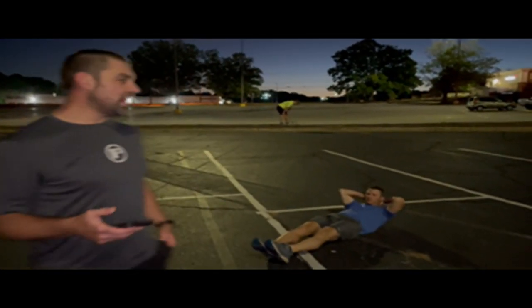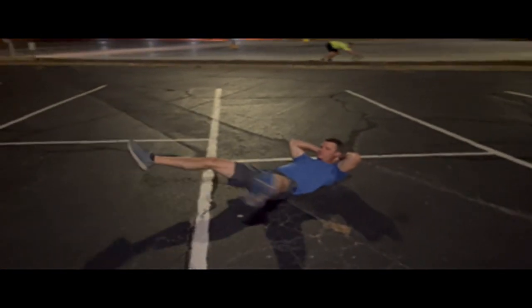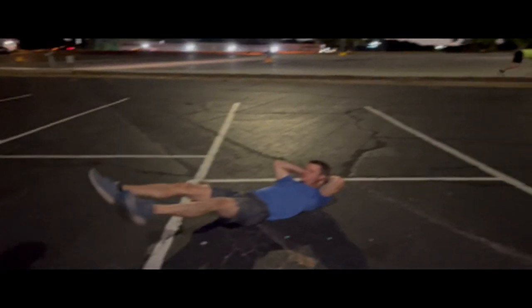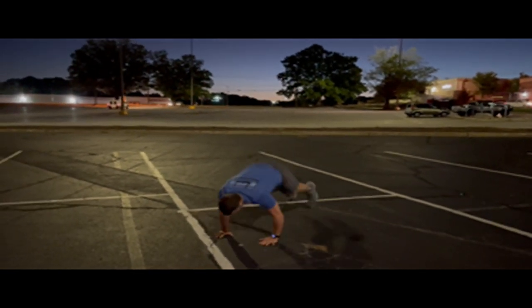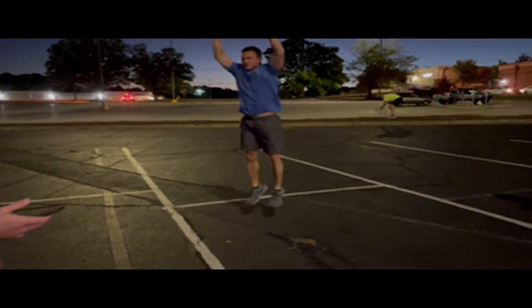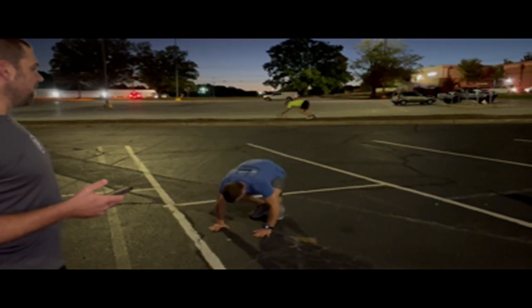When you come back from the mile run, you're going to go straight into 25 Hello Dollies — we've got Doug here demonstrating. Good form, get good range of motion. Then you're going to flip right over into 25 burpees. Good form on the burpee: all the way down, chest to the ground, all the way up to full extension. Jump at the top and clap. 25 burpees.